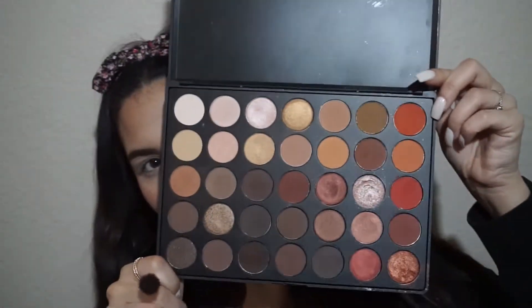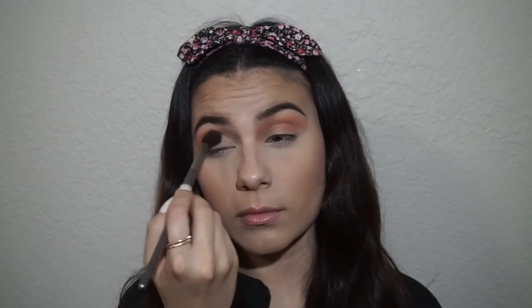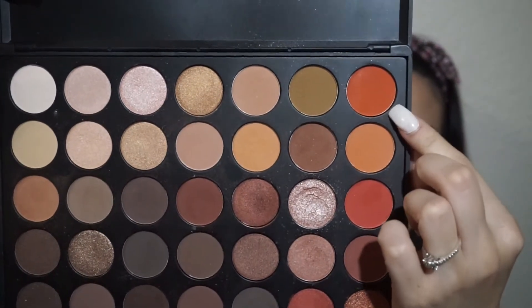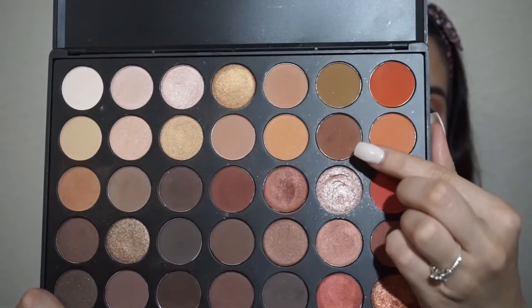Then I'm going to go in with my Morphe 350 Palette. I don't know the names of the colors, that's why I'm pointing it out with my finger — I will be applying that color all over my crease as a transition color. Then going in with my Modern Renaissance Palette, I'm going to be using the color Burnt Orange and applying that right below the crease that we just did. Picking up that orange color from the 350 Palette, I'm going to apply it all over the Burnt Orange and blend it all out. Then picking up that brown shade from the 350 Palette, I'm going to apply it in a triangle shape in the outer corners of my eyes.